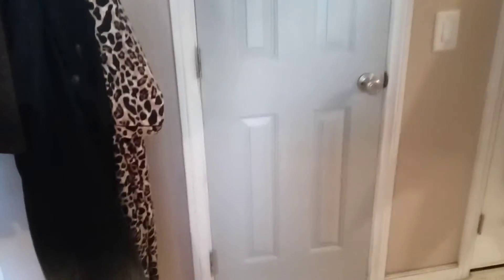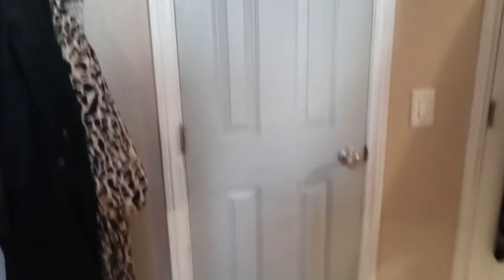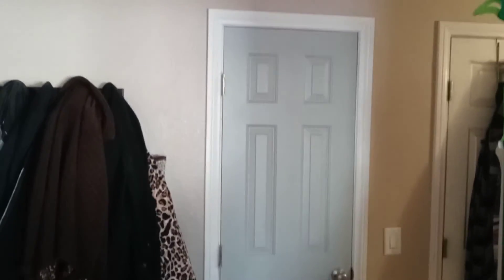I didn't do an awesome knockout job on the repair or the paint because I'm going to be replacing this door. This is a 24-inch door and I want to make it a 32-inch door. I've got the space to do it — I've costed it out and it'll cost about $150 to $200 to do everything. I'm going to buy a pre-hung door.